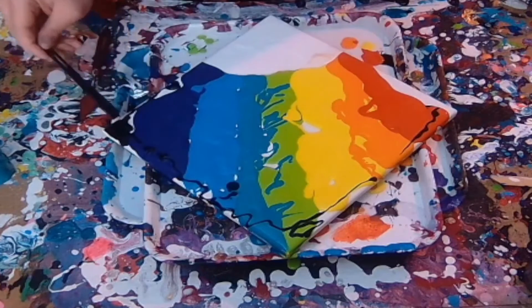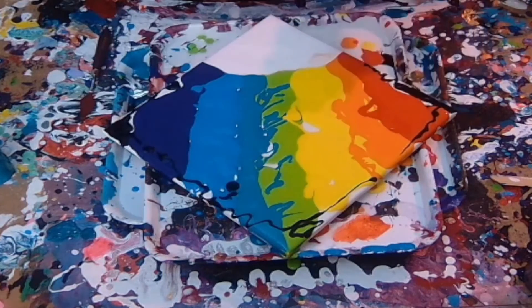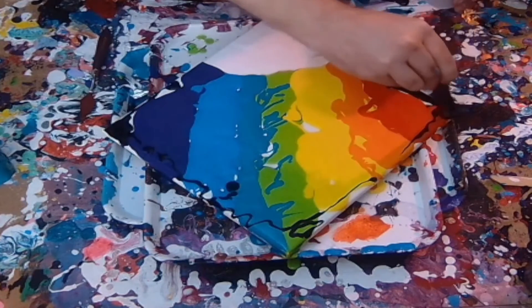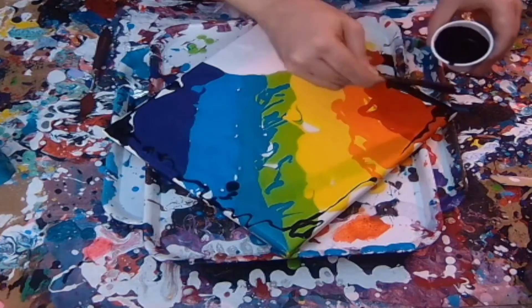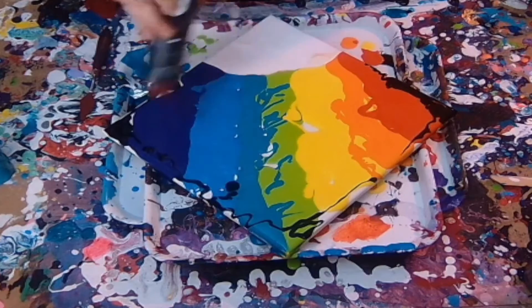So there I'm just putting the black in using the mixing stick. If you do decide to get mixing sticks, by the way, get the bigger, thicker ones — they make mixing so much easier and spreading your paint around. The little lollipop ones aren't great, to be honest.